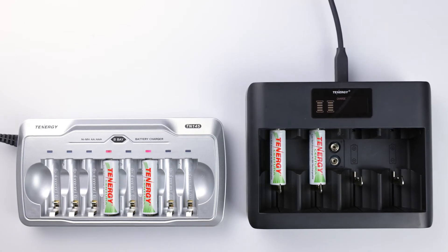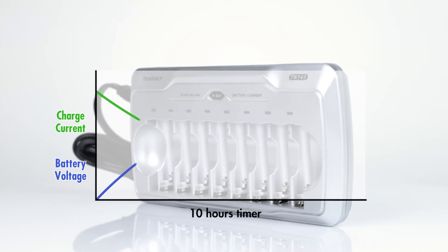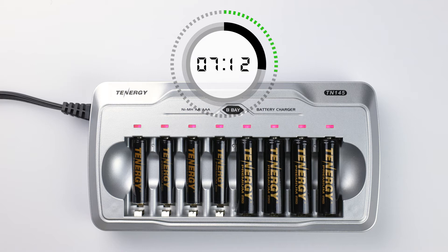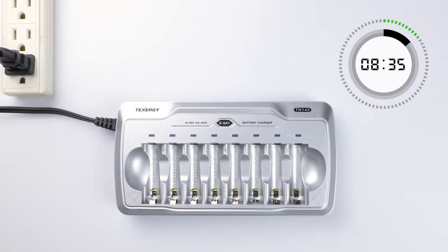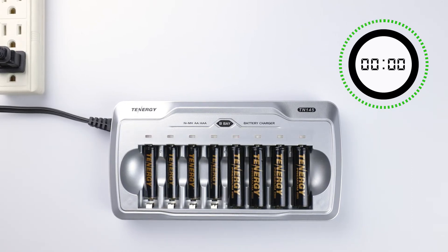Another difference between simple and smart chargers is their charging algorithm. You might not be able to find this information in the specifications or manual, but it's good to know how they work. Tennergy's simple chargers monitor the battery's voltage and reduce the charge current as the voltage rises. However, they cannot detect if the batteries are fully charged, so they only shut off charging based on a set timer. For example, this TN145 has a 10-hour timer control. The shutoff timer starts counting when the charger is connected to a power source, and as the battery's voltage increases, the charger reduces the current. Even when the battery is fully charged, the charger will still continue to apply a small amount of current until the timer runs out to cut off the power.